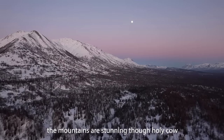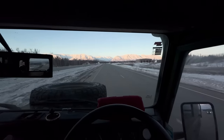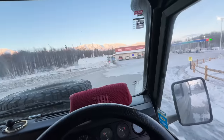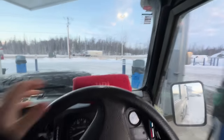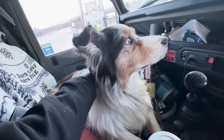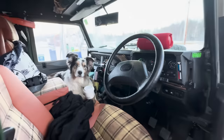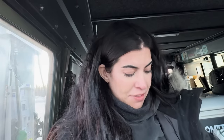The mountains are stunning right now — holy cow. Oh my gosh, it's so cold, bubby.